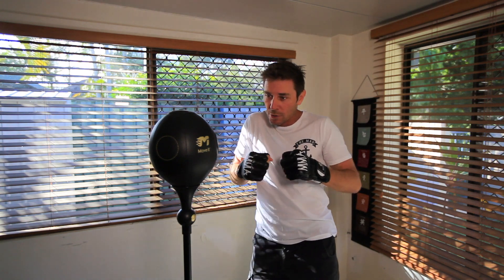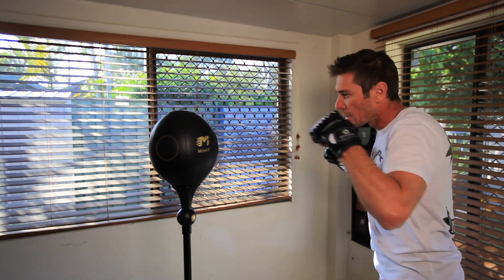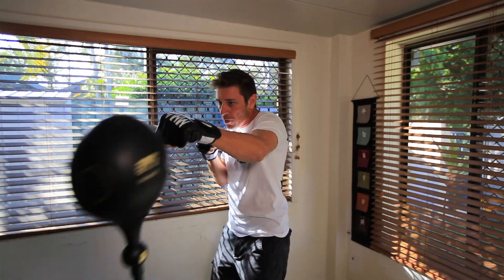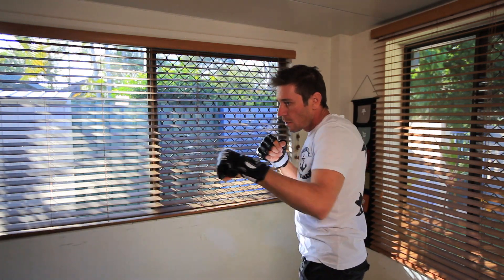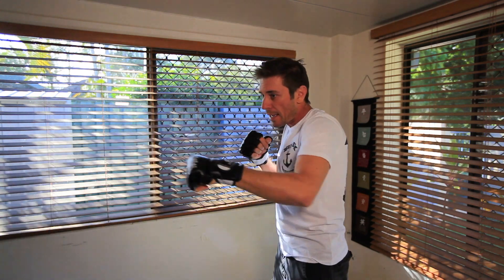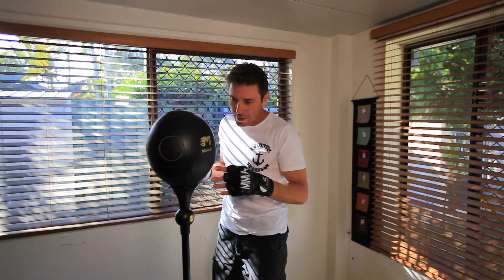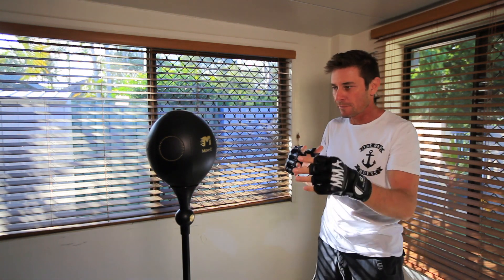You can move around the ball as well, so you can move around as you're working on it. You can position yourself as you would in a ring, which I like. You can work your way around the ball as you would do in a fight.